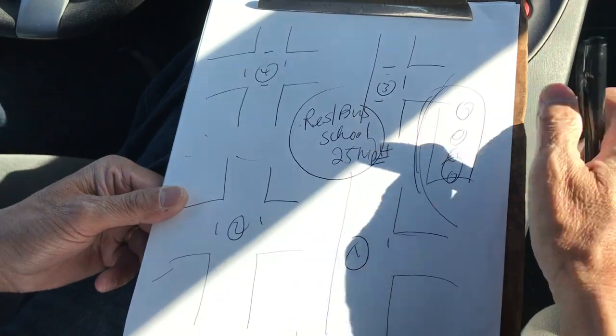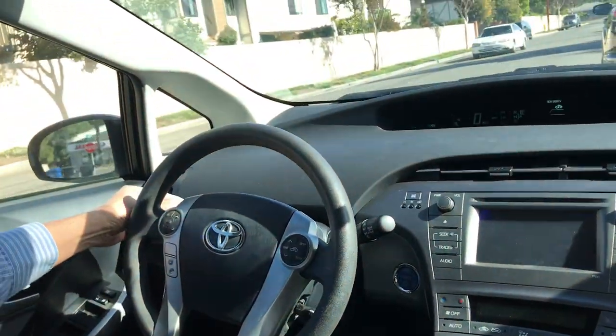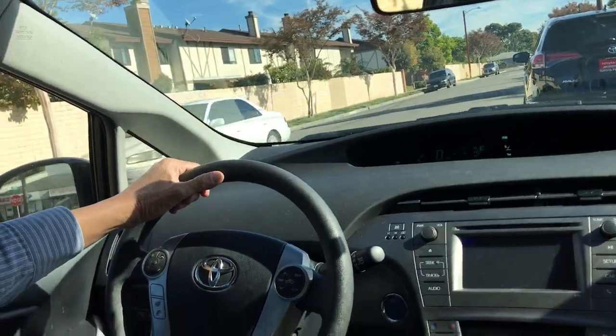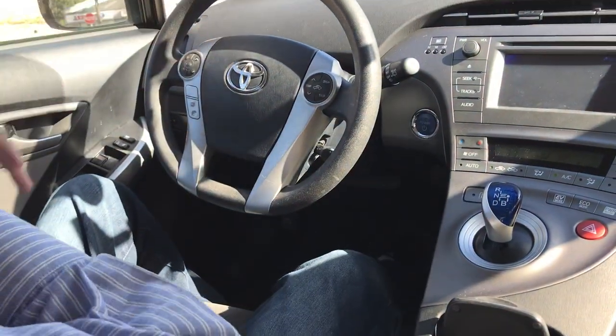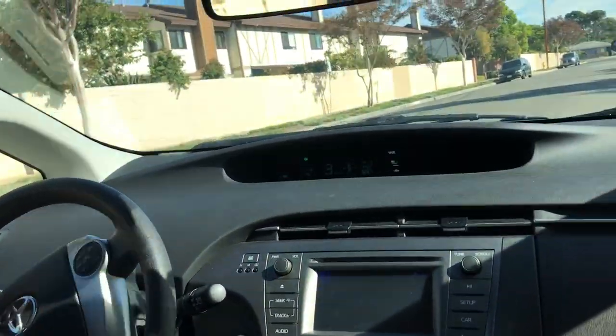So on a big street it's a traffic light, and in a residential area they control by stop signs — four, three, two, and one. I'm going to go out and show you how to go to the intersection, so you can see it.